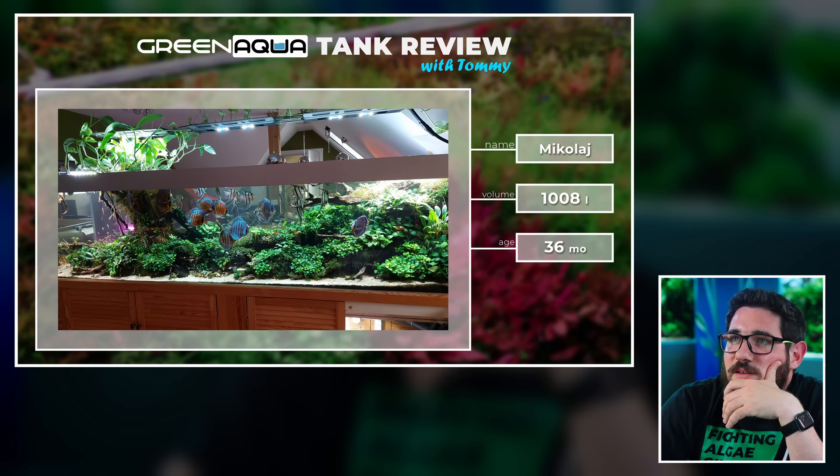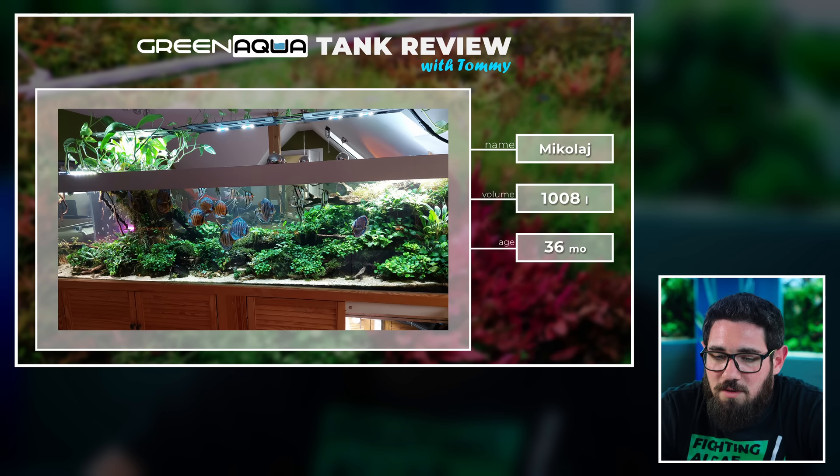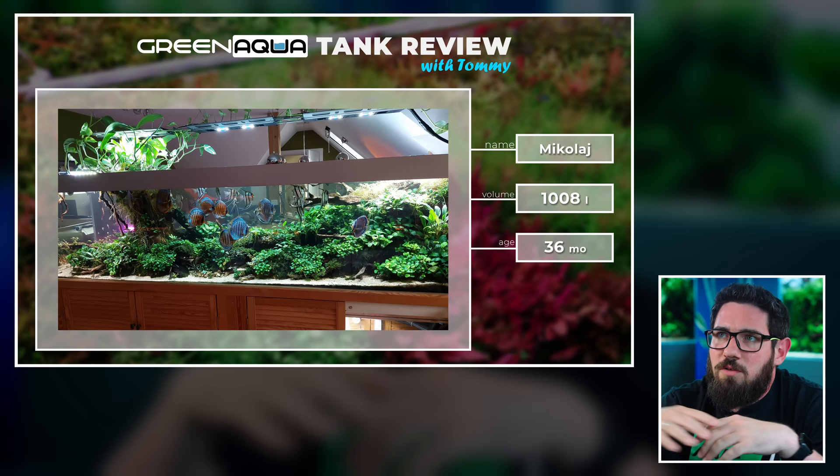Thousand litres! That's cool. Keeping angelfish and discus together is not the best idea, because their immune systems are different. There are some diseases that the Scalaris are immune to and the discus are not, and this can be an issue. You could basically kill your discus by keeping them together with angelfish. Obviously it's not going to happen all the time, but it could. The tank itself — I love it. I think this is a tank that you can see from both sides, so that's why it's a bit shallow in the middle, but it looks very natural, and I love the use of plants on top.